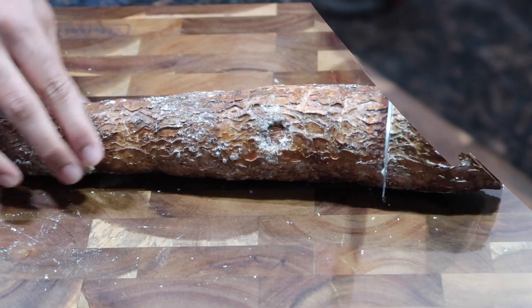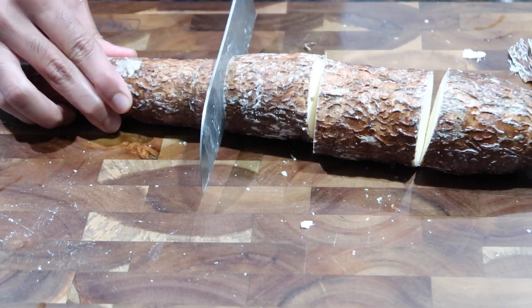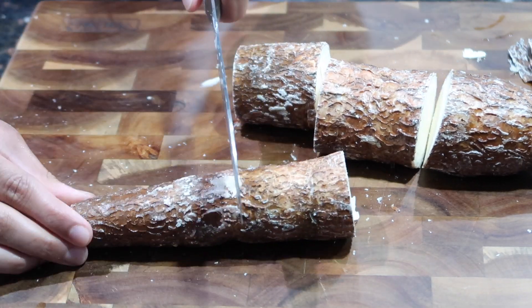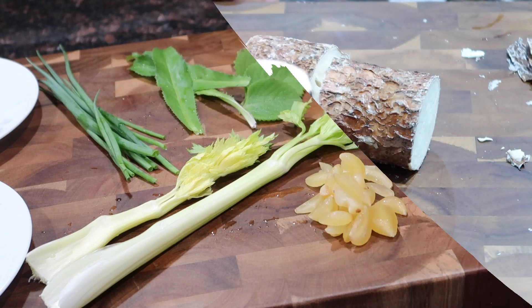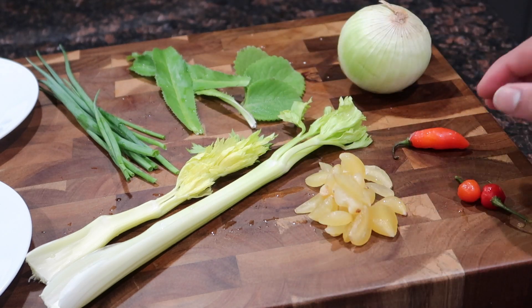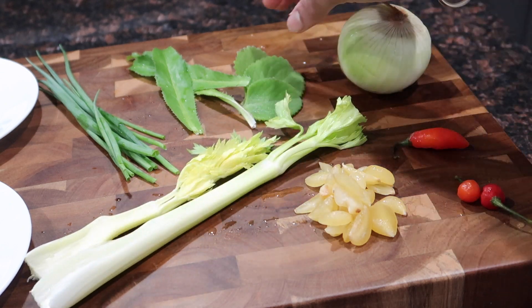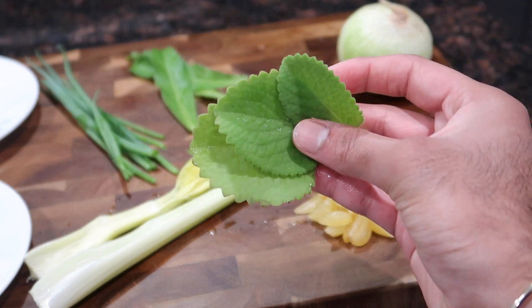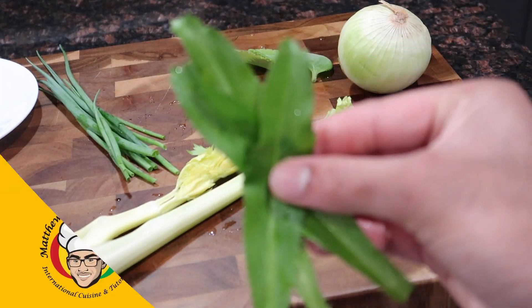A lot of people know this simply as chicken balls. Basically, it is taking this humble root vegetable called the cassava, also known as yuca, and it is boiled, mashed up, and then stuffed with a very flavorful chicken filling — very close to the filling I make for my Guyanese-style chicken patties. If you want to see how to put together this flavorful, easy, and simple dish, keep on watching and follow me step by step. Let's get into it!